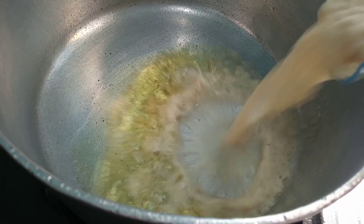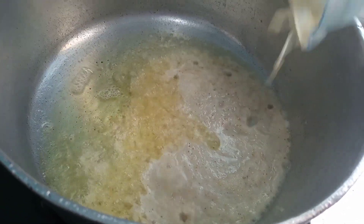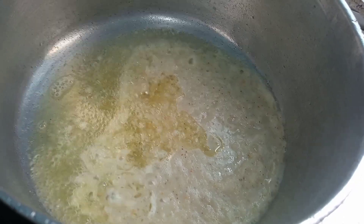Our oil is all heated up, so we are just going to pour in our blended ingredients and let this fry for about two minutes.